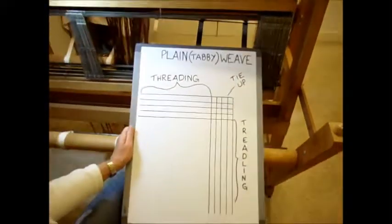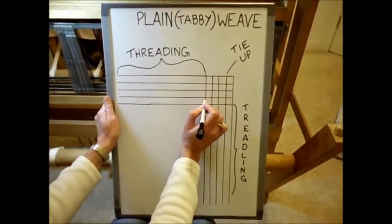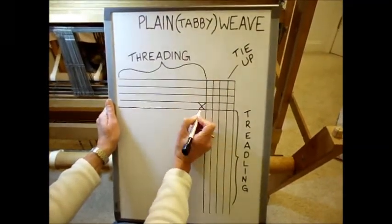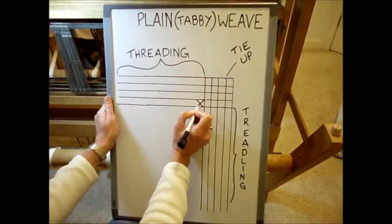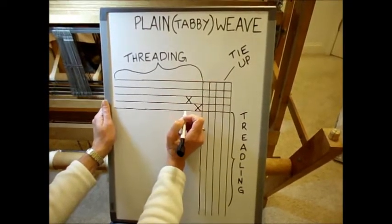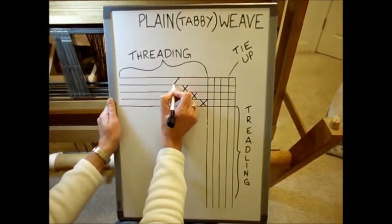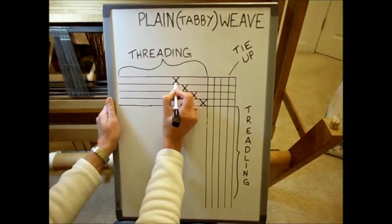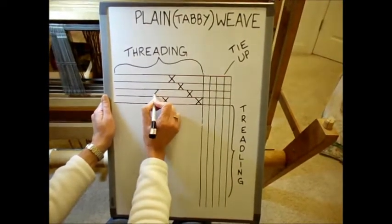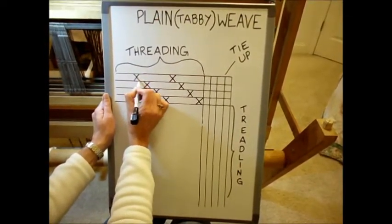On a plain weave or tabby weave, which is what we're going to be doing, you may see the pattern drawn this way. This represents one warp end going through the first heddle on the first shaft, the next warp end through the first heddle on the second shaft, the next through the first heddle on the third shaft, and the next through the first heddle on the fourth shaft. Then the threading starts over again. For plain weave it's just a repeat of one, two, three, and four the whole way across.